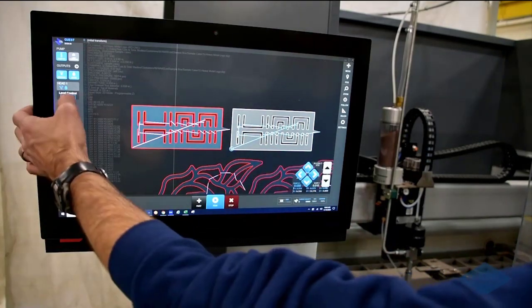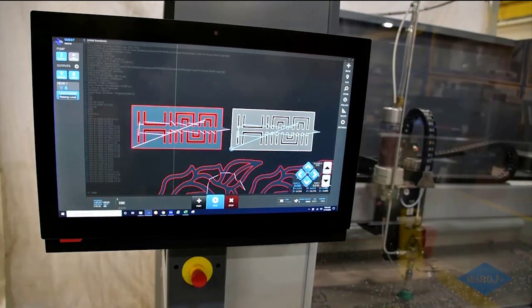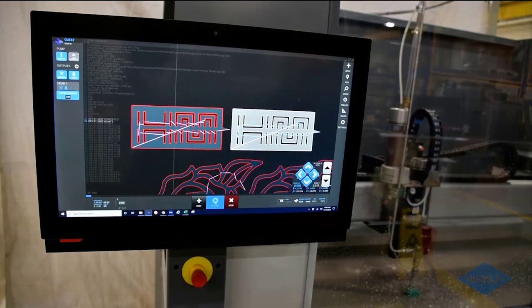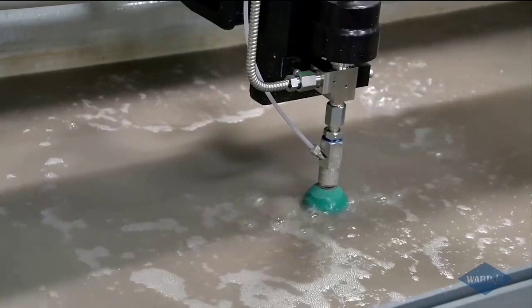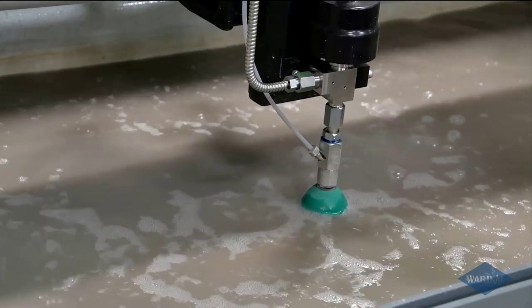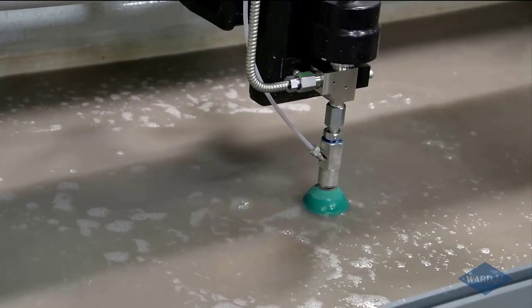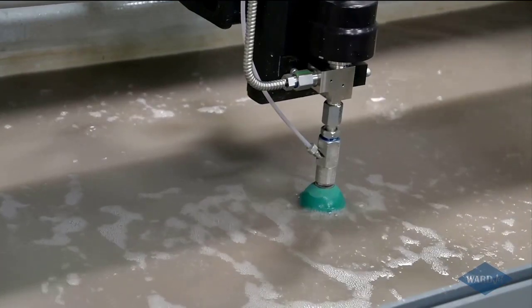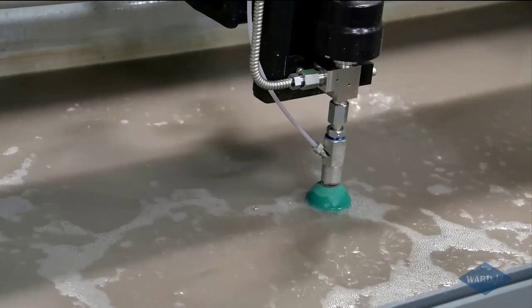We're in position. I'll go ahead and bring up my water level, close my door, and start the program. One of the nice things about the water level control is it does help to keep the noise down and splashback down. So even if you didn't have the enclosure, with the water level control you bring that water level up, put the little plunger on the cutting head, and it'll just sit there and cut away quietly.